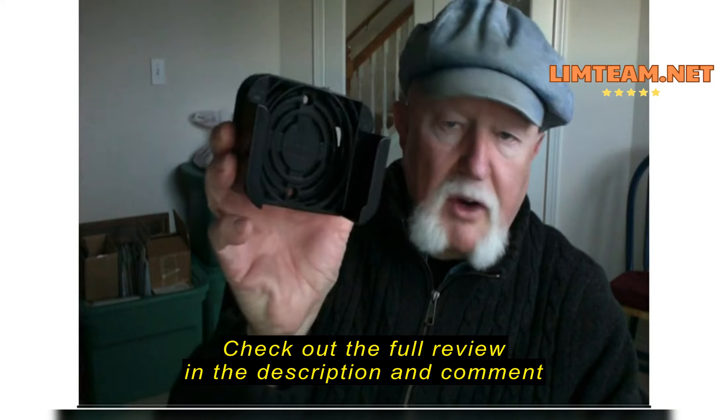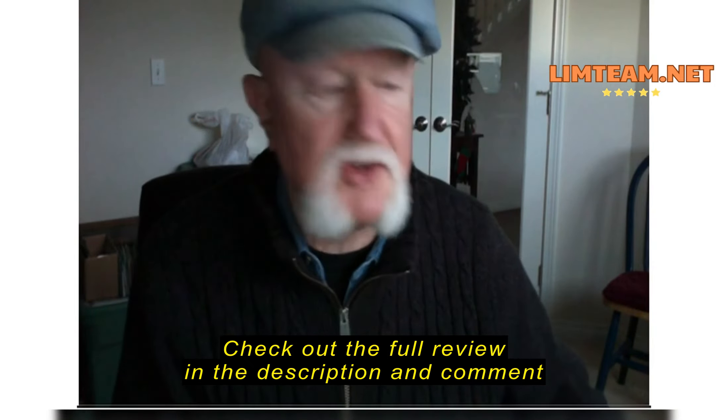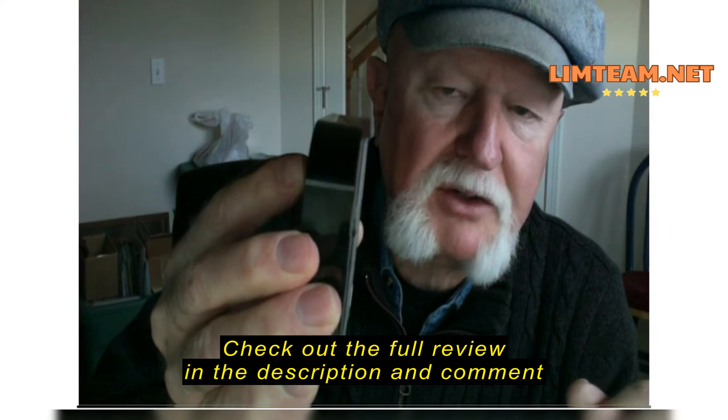This guy solves that. Now, here's what comes in the box. Here's the holder for it, and then here's some parts that go with it. And there's a big instruction sheet that tells you what all's going on.